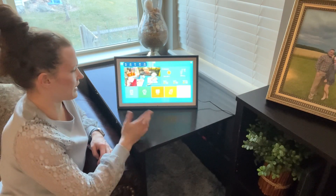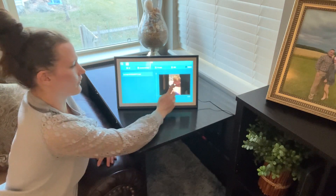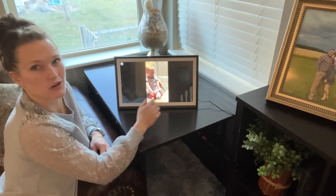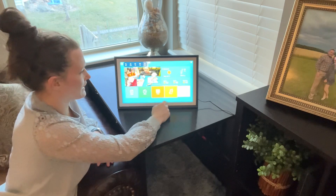If I go to home and then to videos, I have one video that plays, and you can see it — which is really great.